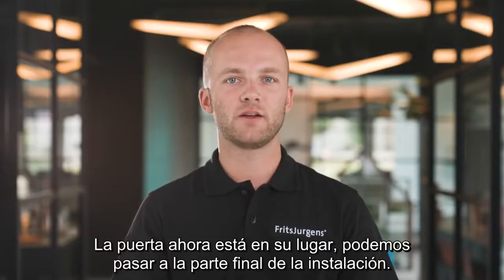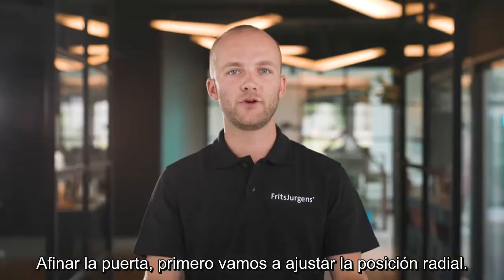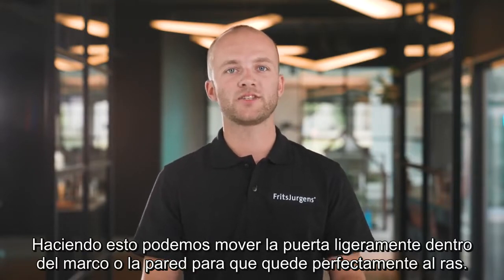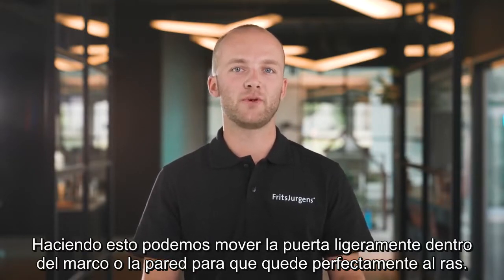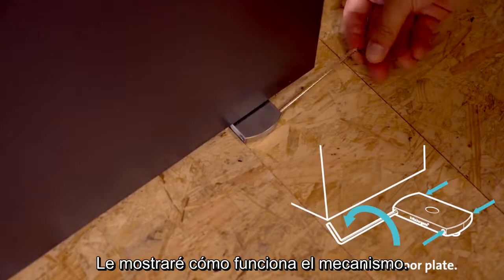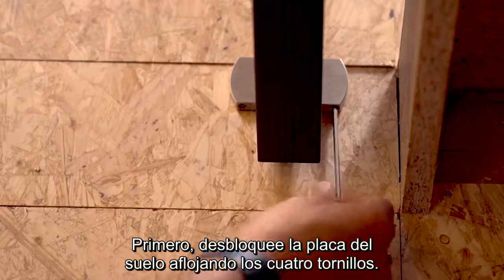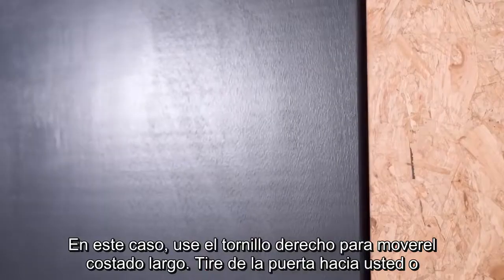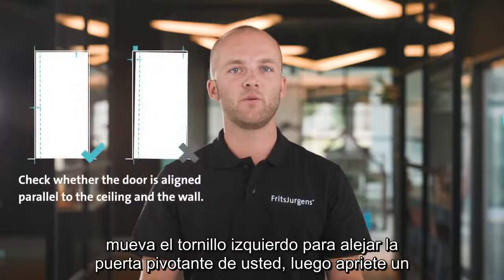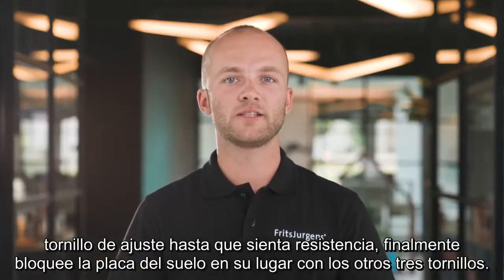The door is now in place. We can move on to the final part of the installation: fine-tuning the door. First we are going to fine-tune the radial position — by doing this, we can move the door slightly inside the frame or wall to make it perfectly flush. To do this: first, unlock the floor plate by loosening all four screws. Use the right screw to move the long side of the door towards you, or the left screw to move the pivot door away from you. Then tighten one adjustment screw until you feel resistance, and finally lock the floor plate in place with the other three screws.